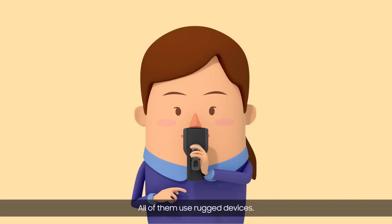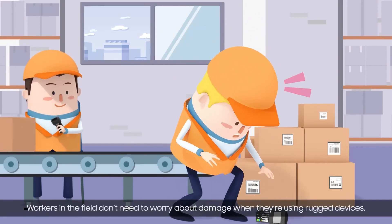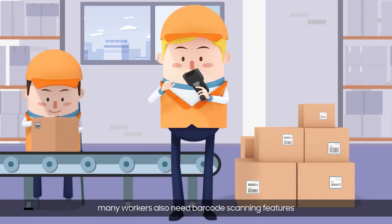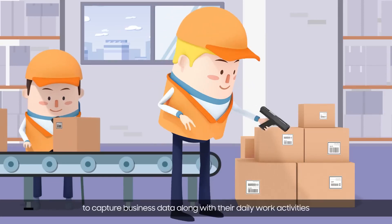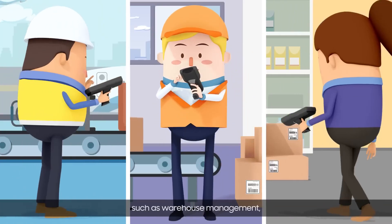All of them use rugged devices. Workers in the field don't need to worry about damage when they're using rugged devices. When using heavy-duty devices, many workers also need barcode scanning features to capture business data along with their daily work activities, such as warehouse management, transportation tracking, and more.